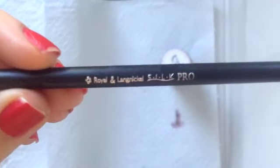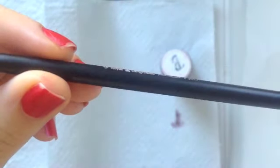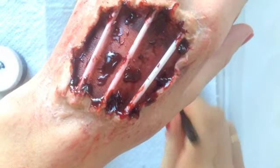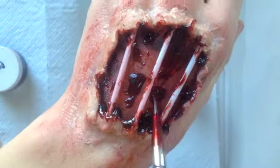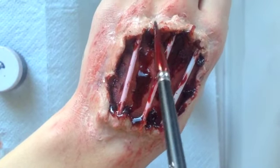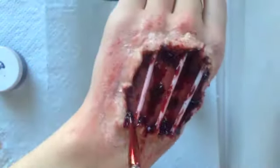Then I'm taking this theatrical blood, which has a very runny consistency. Using the Silk Pro tackle deer tail brush, I'm just going to dip that in the theatrical blood and put it all inside my wound, really packing in this blood.